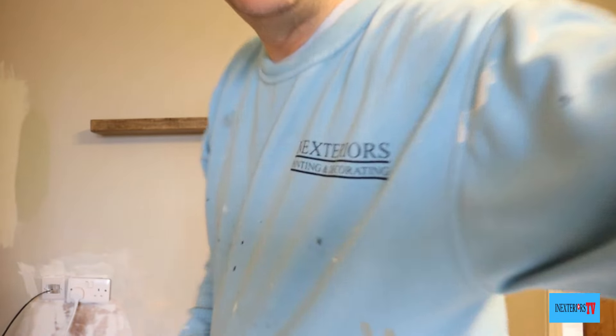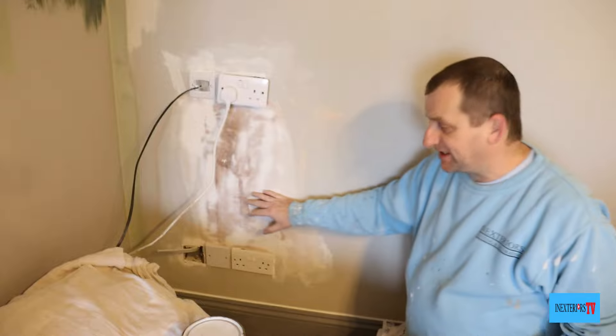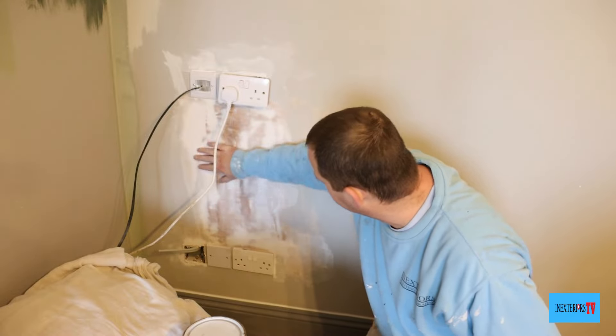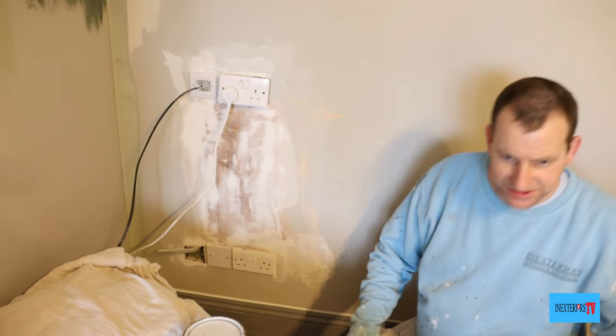What we've got here is this patch where the electricians have been. They patched it in with plaster and then put a fine film over it.